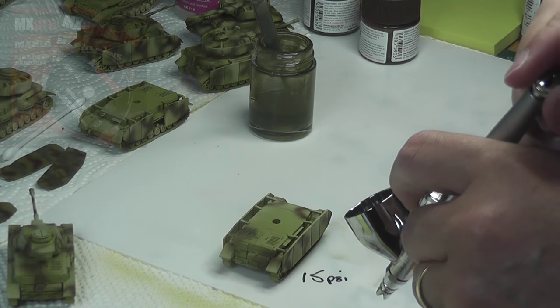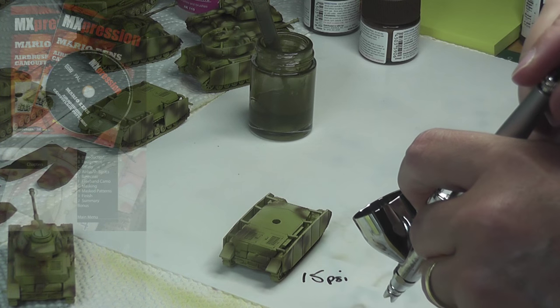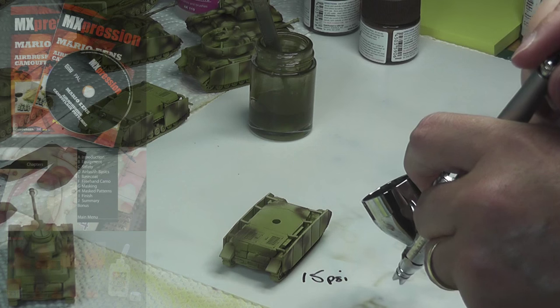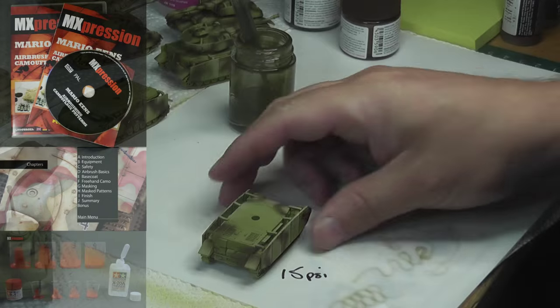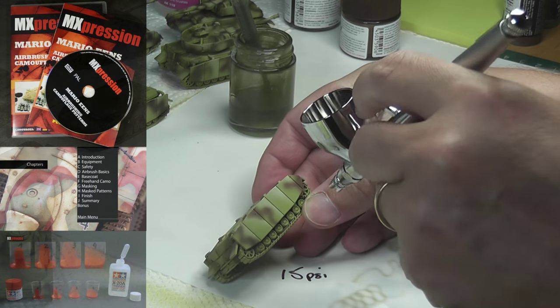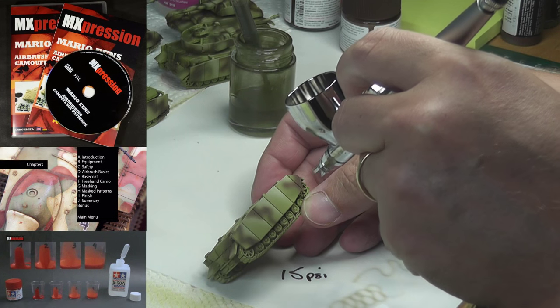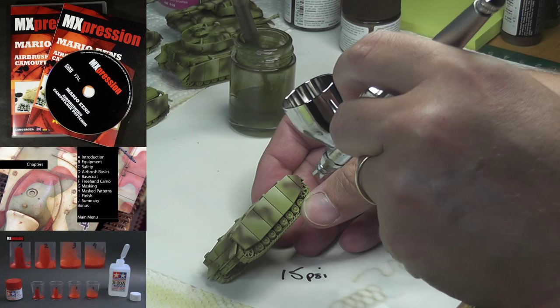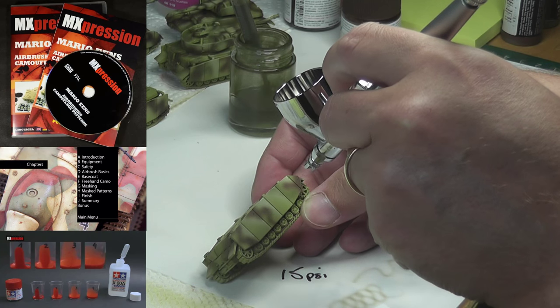Another excellent source, if you haven't already watched it, is MX Precision's Airbrush and Camouflage Patterns presented by Mario Eanes. Two things I took from this DVD. The first was the consistency of the paint required — there's an excellent little test where you mix your paint up with your thinner and let it run down the side of a glass jar, and when it resembles the consistency of milk you know you've got it right.